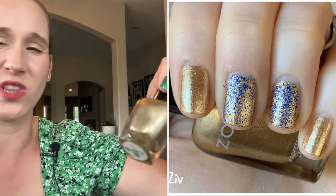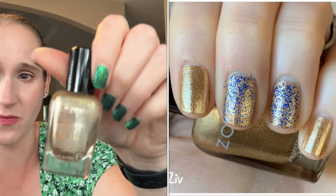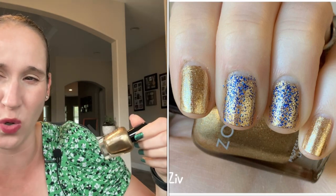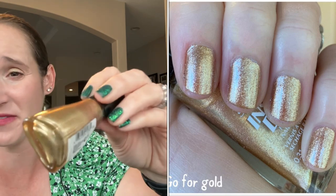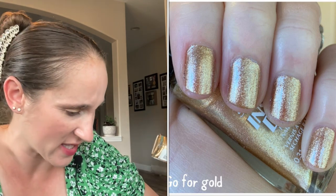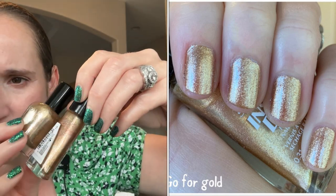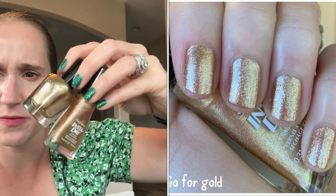Then we have Zoya's Ziv — it's a very metallic gold, not my favorite. I don't love metallics and I don't love these shades of gold. When I do use this, I use it as undies. It's still not my favorite, but I feel like you need golds, so this is a good gold staple to have. Another gold staple is Sally Hansen's Go For Gold — again, kind of metallic-y, not my favorite. I keep it just because I don't have a lot of gold. These are really the only two golds I have that would be considered undies — they're different shades and I do use them, but they're definitely undies for me.